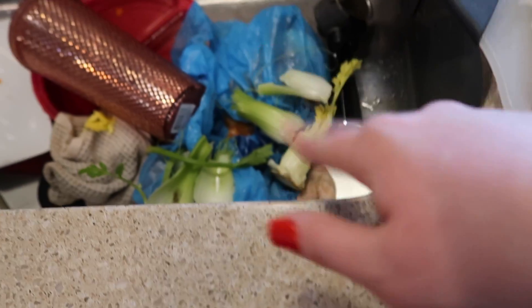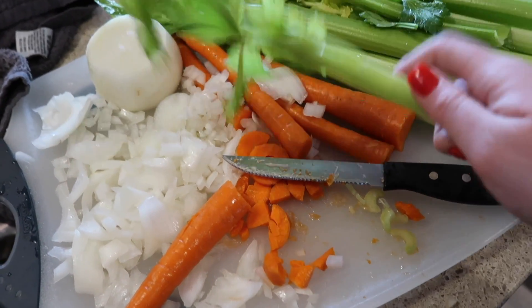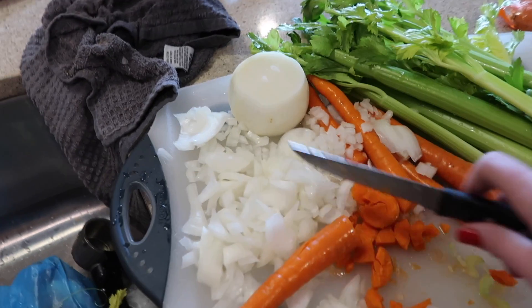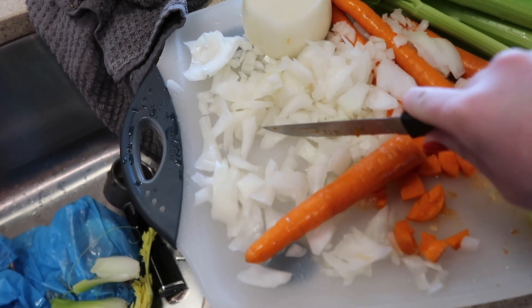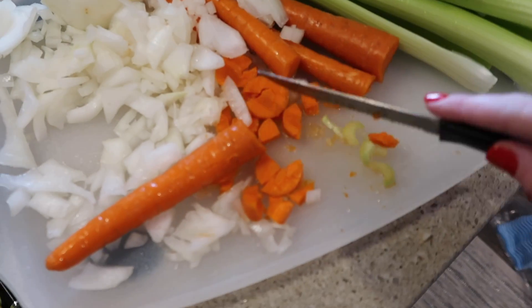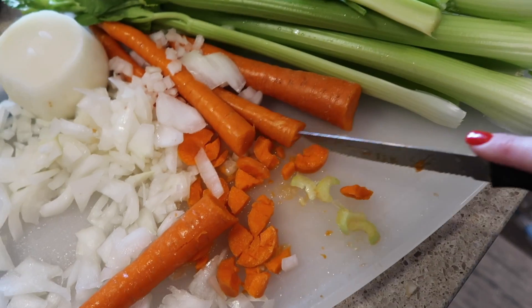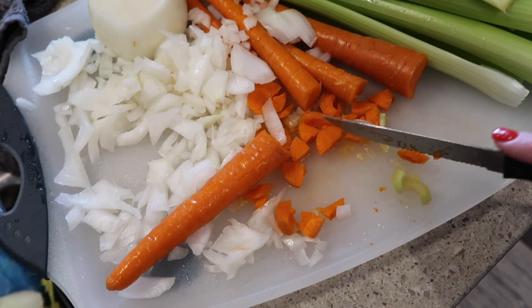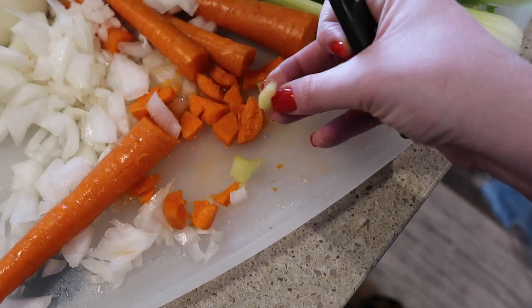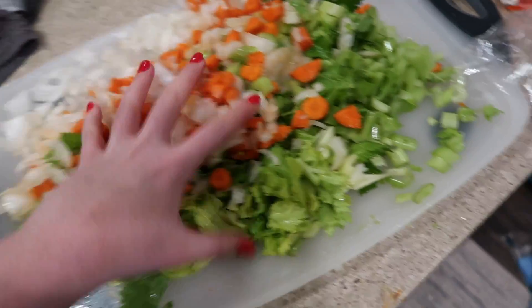I'm breaking off the white ends of the celery because those are dirty. Make sure to wash all of your vegetables before you use them — the celery was literally covered in dirt from the grocery store. I'm chopping the onion and I'll go back and make sure all the little pieces are chopped up. Then I'll chop up the carrots to about quarter-size pieces, and the celery to about the same. This is like a beginner's guide to cooking.